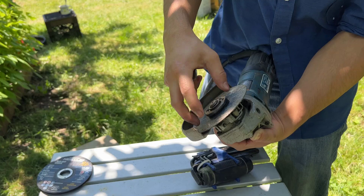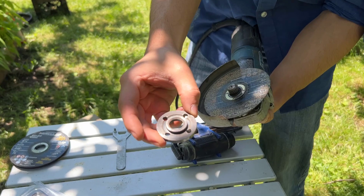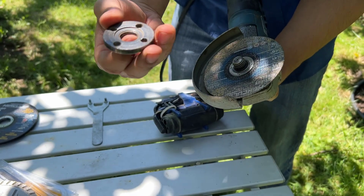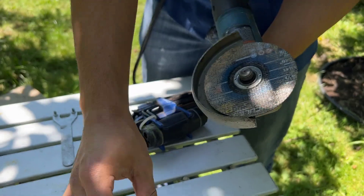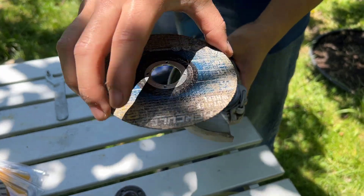Once it's initially loosened, you can just hand-loosen it. Here's the cap. It's supposed to be able to be flipped up and down depending on the blade size that you're using. So in our case, remember that this raised part was facing us. Okay, so now we can take out the blade.